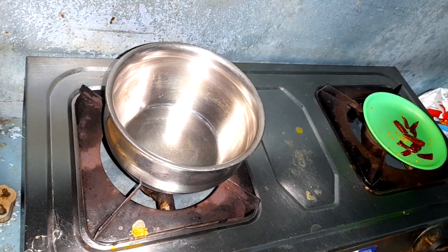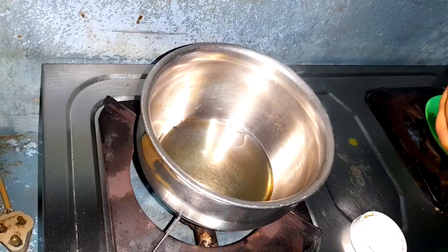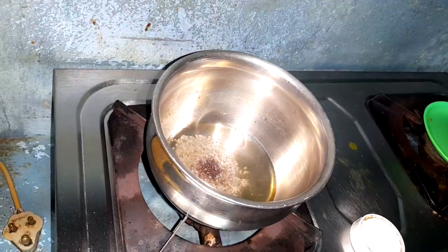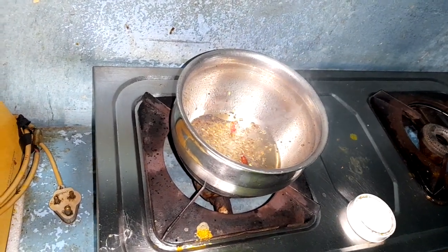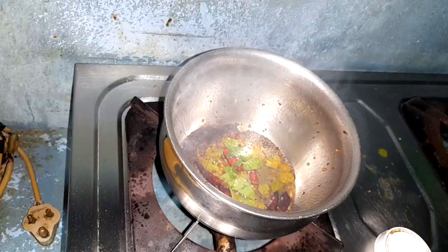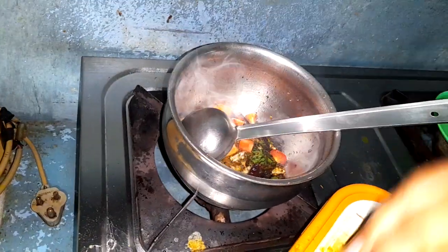I put 4 minutes in the pot and put oil in the pot. Then, I will add 1 teaspoon of oil in the pot.